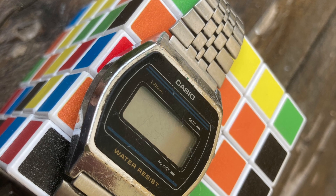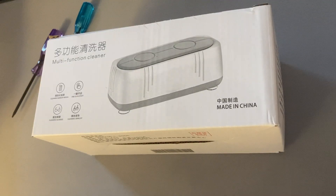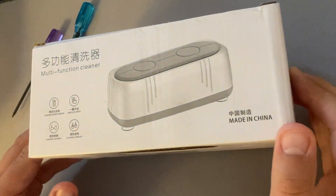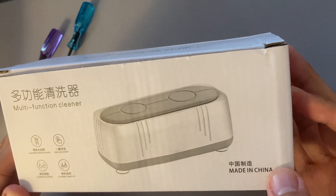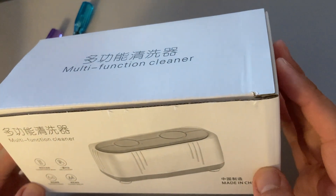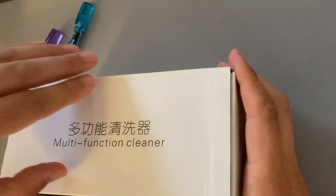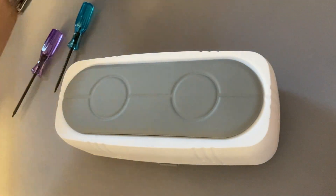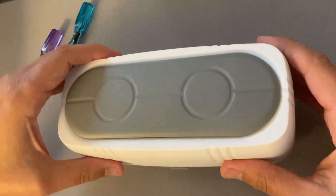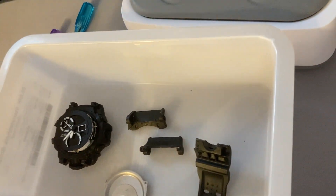Now let's see the rinsing. I will first test my new device with this smiley G-Shock. As you might know I have bought this multi-function cleaner, which is a cleaner for jewelry, glasses, and of course watches. I will be testing this equipment with a resin G-Shock first, not with the watch I am reviewing today.